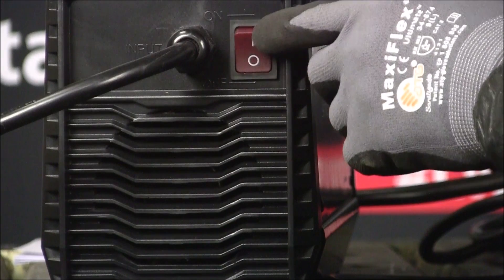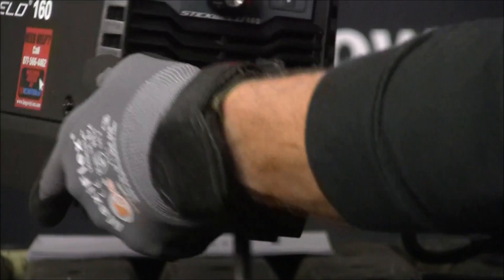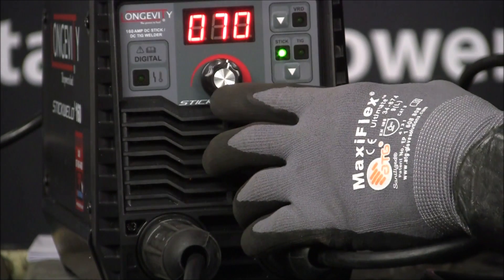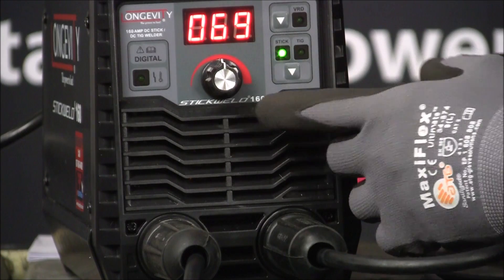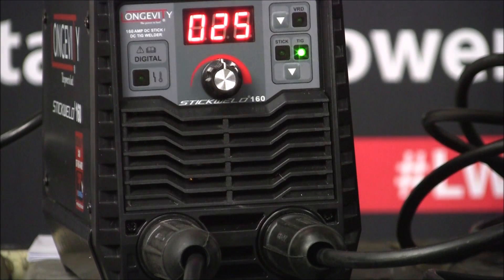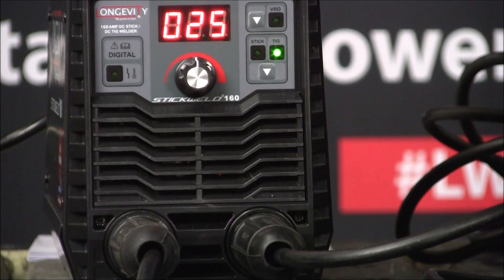Let me turn it on. It's pretty quiet — typical. Now in the front, here's your control knob — that's your amperage control. Over here, you've got a setting where it's set for stick welding right now, but you push the button and it'll go to TIG welding. You can TIG weld on DC with this, but you have to get the accessory stinger for it, which has the regulators and all that.